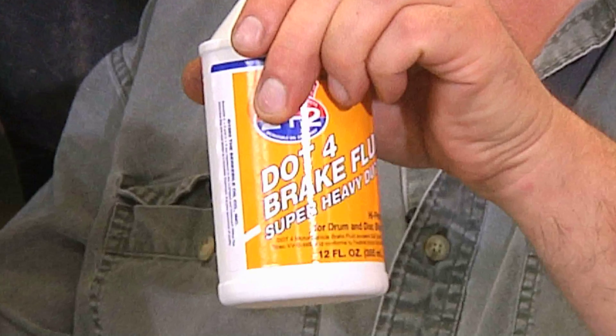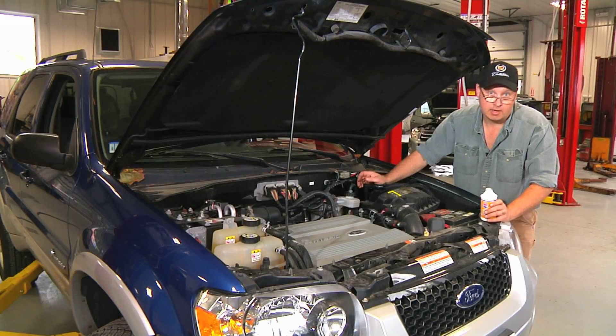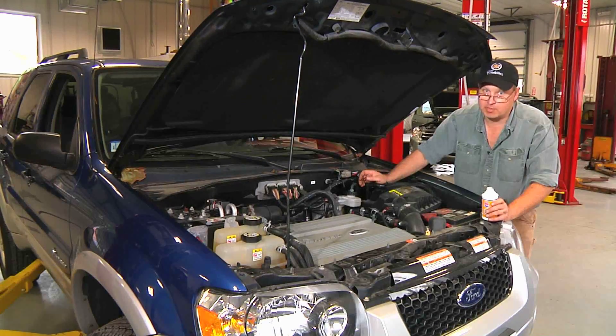It's important to use brake fluid from a sealed container. And that's all there is to renewing your brake fluid. I'm Bob Holcomb from Apex Automotive in Great Barrington, Massachusetts for Demand Studios.